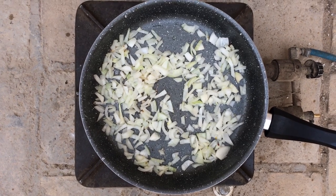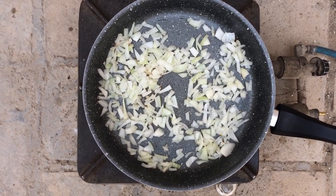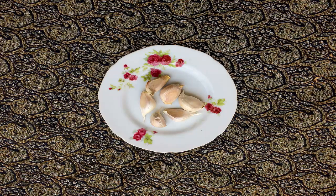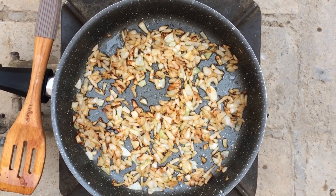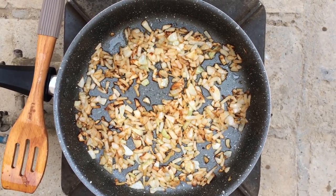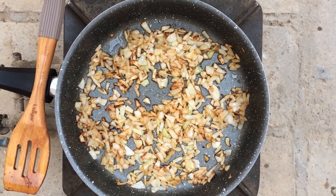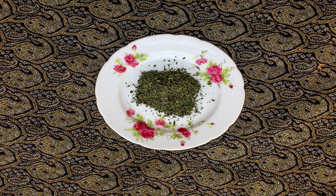Now we add turmeric, salt, and pepper to the minced onions. Next, grate the garlic cloves and add them to the onions and sauté. Once the onions and garlic are sautéed, take them out and sauté the dried mint for only 30 seconds.